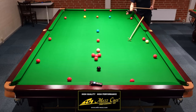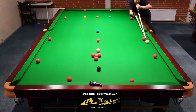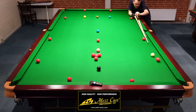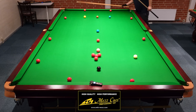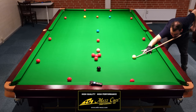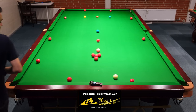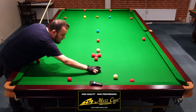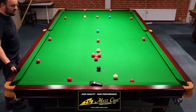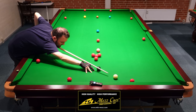I just realized I placed some of the reds wrong compared to how it looked on the Henry channel, so I've corrected that. Now I'm just going to take the red just above the black and start with the rest, because then at least that shot is gone. I don't actually like to play with the rest, so I try to get that out of the way as soon as possible. Let's see how I land on the next one.